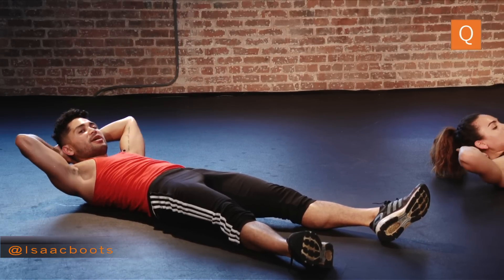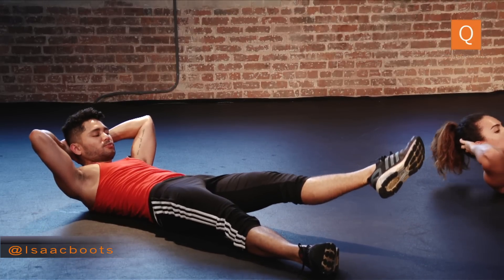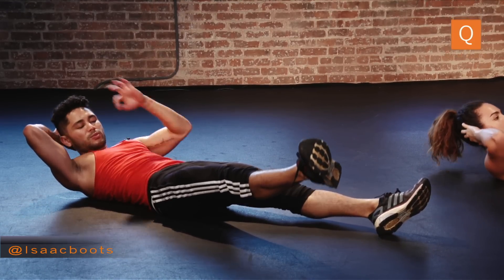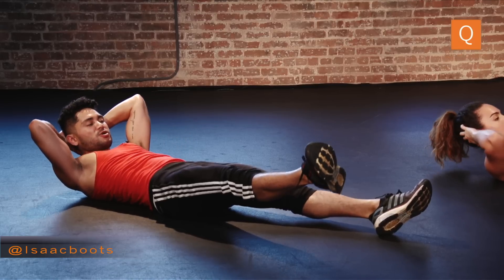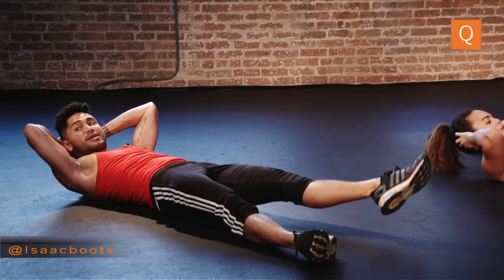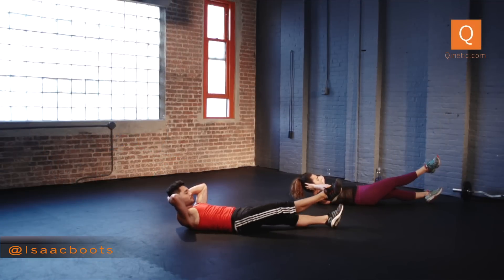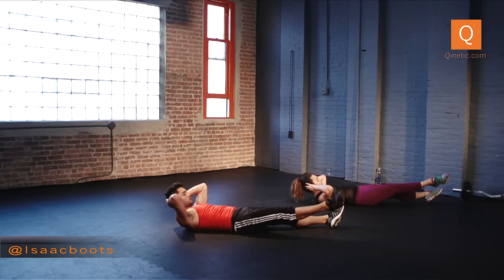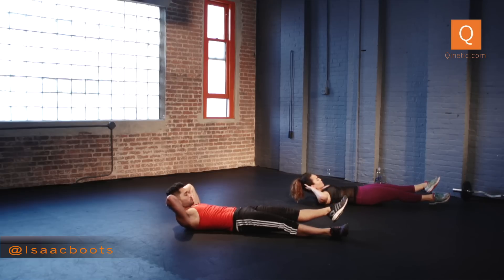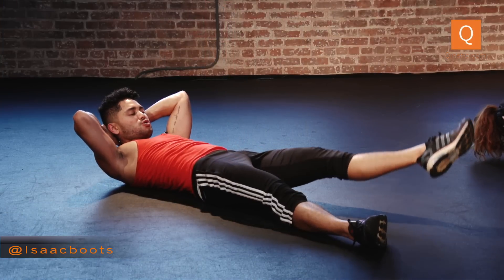Hands behind your head. Right leg up, now left leg up. Right leg, here we go — squeeze. Left leg. Now raise your right leg and circle as you lift your upper half slightly. Reverse. Other side, circle — round. Reverse. Make sure you're engaging your lower belly here. Now just pump it up, reach.